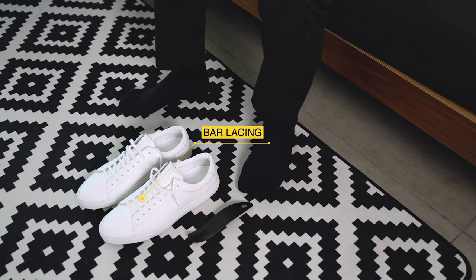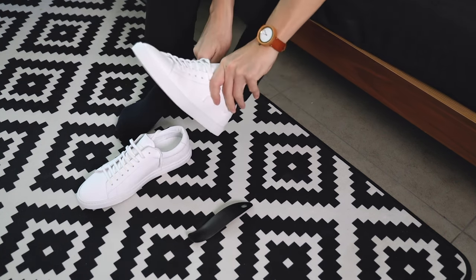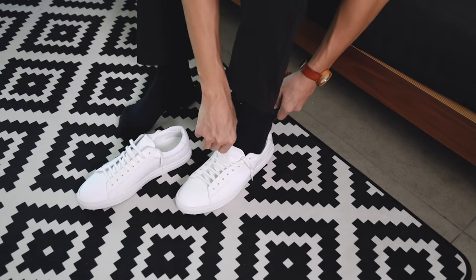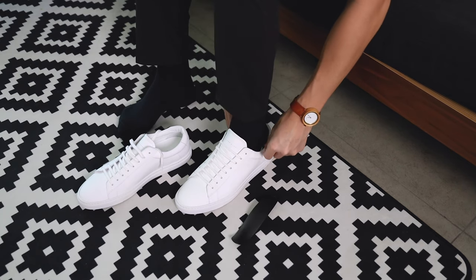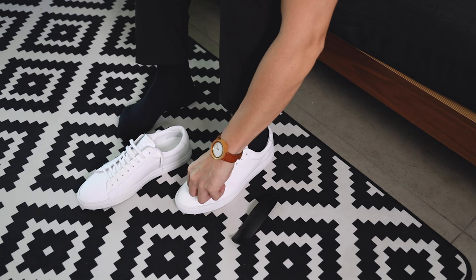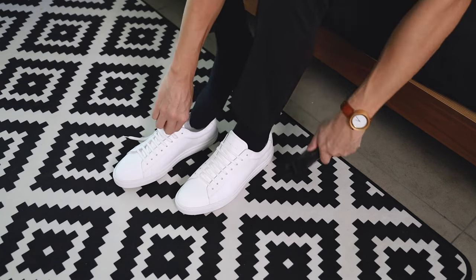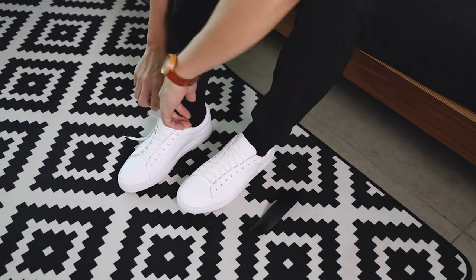For this test wear, I'll be going with the default bar lacing. The Oliver Cabell logo one generally fits short and narrow, so definitely size up if you have a wide fit, or wear a half size. I ignored the recommendation and went for my usual size of EU42, only to end up getting another pair in size 43.